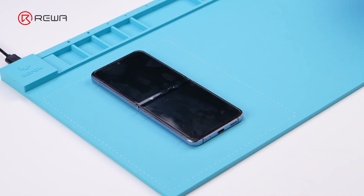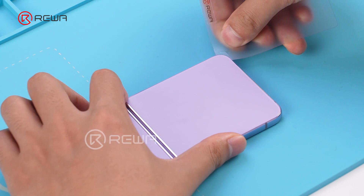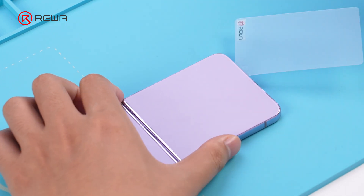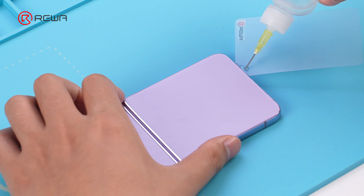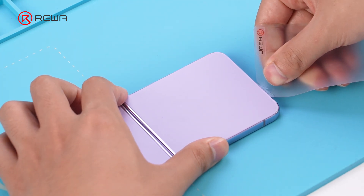First, remove the bottom back cover. Use a heating pad at 90 degrees Celsius to heat the phone for 1 minute to soften the edge adhesive. Insert a transparent card into the gap, drop some alcohol, and slowly slide the card to remove the bottom back cover.